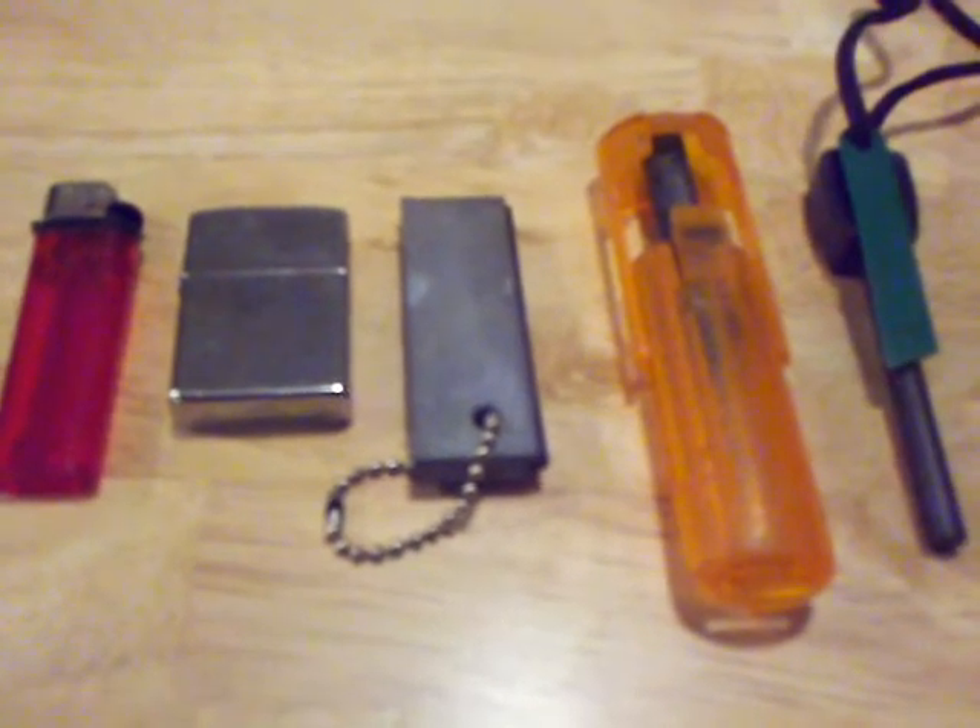I'm a firm believer in why make it difficult on yourself. Primitive fire starting methods are great — they're great to practice and fun to do — but I never rely on them. Sometimes even under the best conditions you just can't get a fire going, and let's not kid ourselves, we're all not experts. Bring a lighter. Bring something. I just wanted to go over some easy ways to get a fire going, some neat stuff especially for guys just starting out.